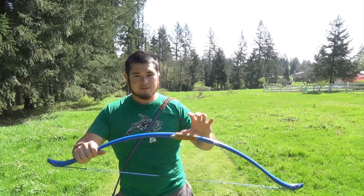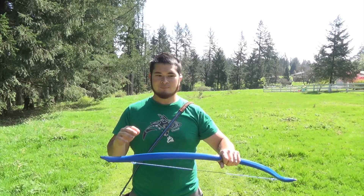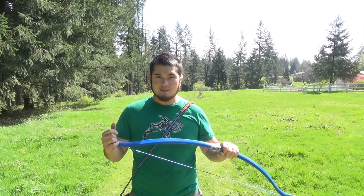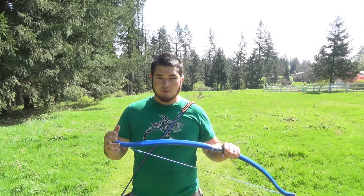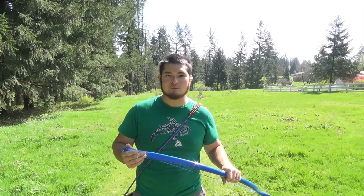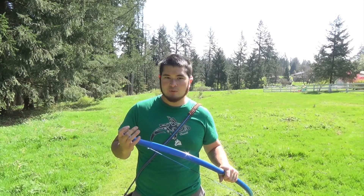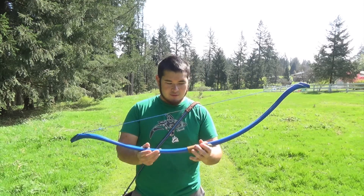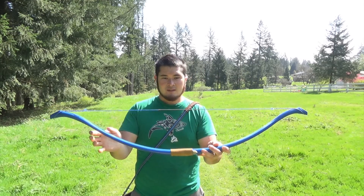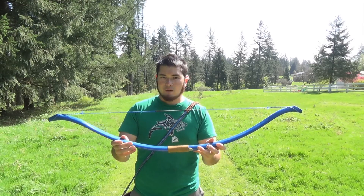One thing I wanted to mention is that I'm actually really impressed by the speeds out of this bow. When I've been testing the speeds on some other bows that I've been making out of the furniture grade PVC, I've noticed that they actually perform a lot faster than I'm used to. The old batch was slower than white pipe, but this new batch — this is one of the pipes from the new batch — pretty much every bow out of the new batch has been performing a lot better than white pipe.